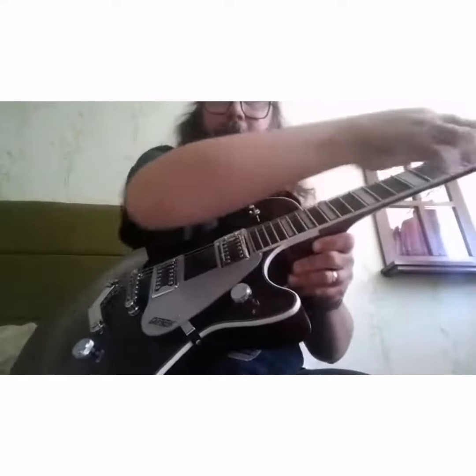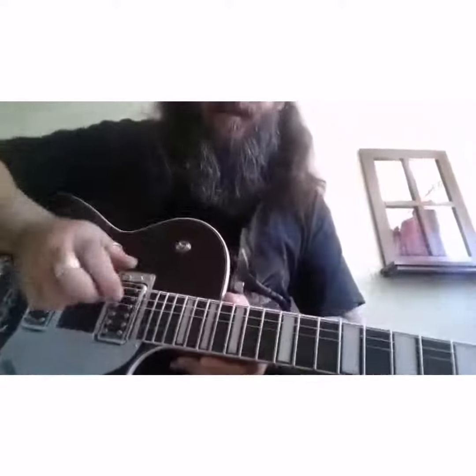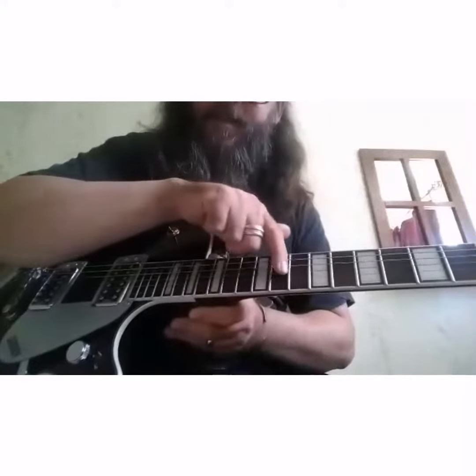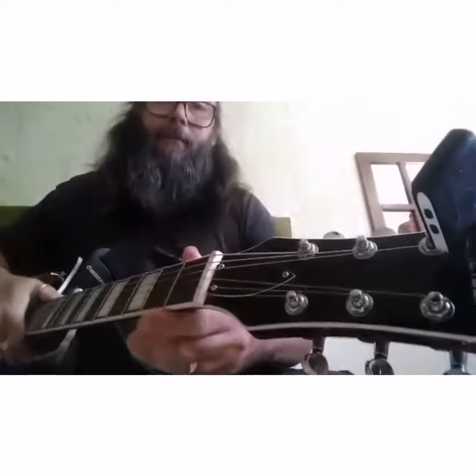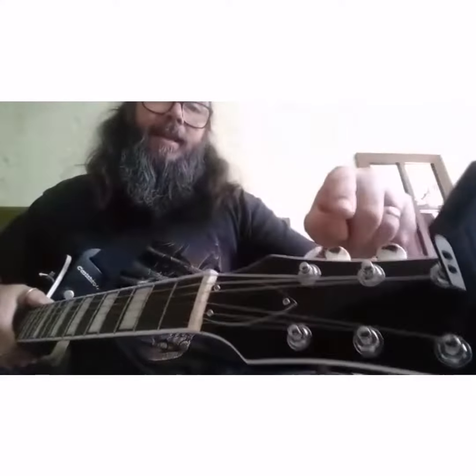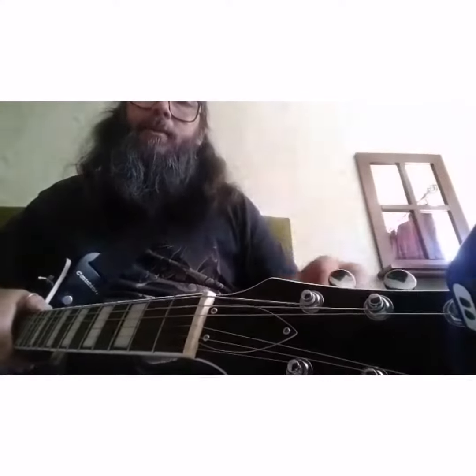We have the neck, and on the neck you'll see that there are various spacings — these are called frets. I'll explain more about that as we go along. And at the very top is the head, and these are machine heads which we use to tune the strings.